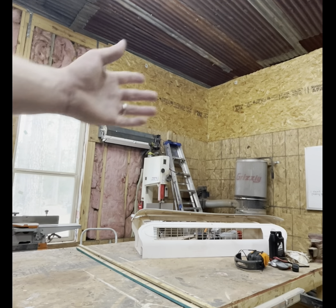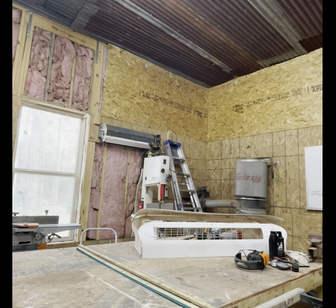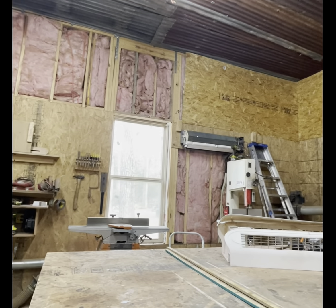My wife helped me get this second piece up here, but she adamantly refuses to be on camera, so I did not get to record that for your viewing pleasure. Suffice to say, the extra set of hands made it go a lot smoother. Now we're going to keep working our way this direction.